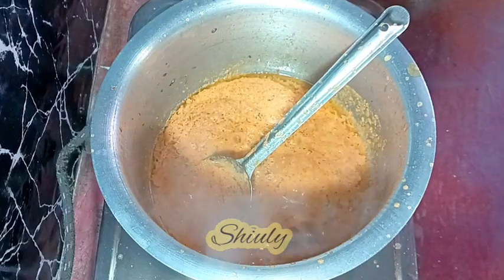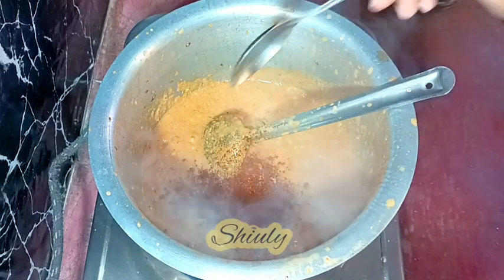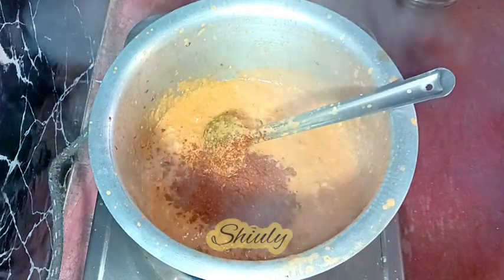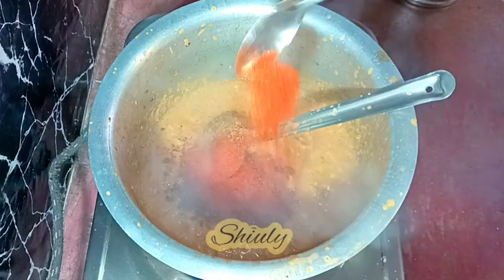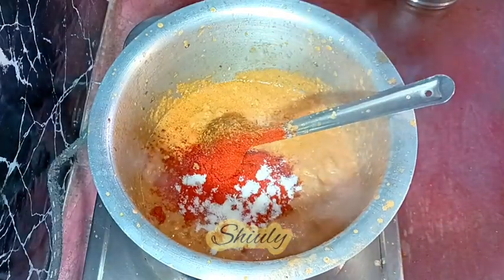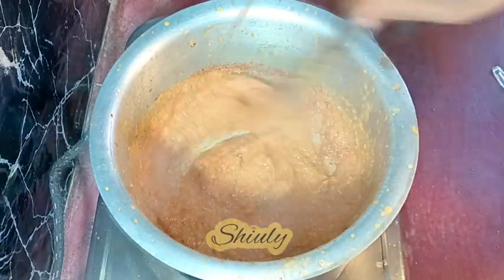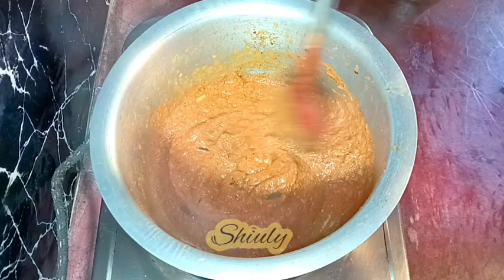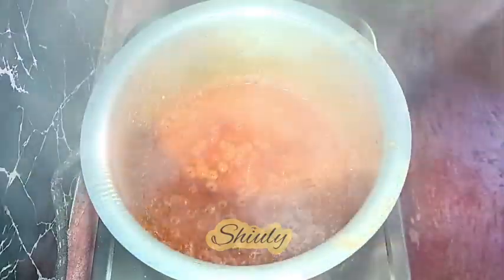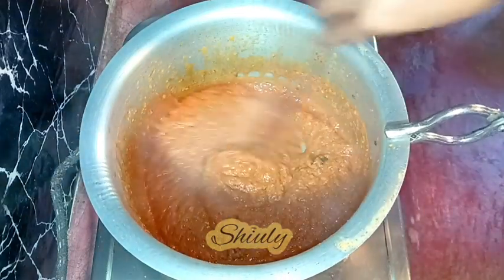After adding water the spices mixture started to spread too much so I am putting a lid. Now I am adding the spice powders: one fourth teaspoon of turmeric powder, two teaspoons of kanda lasun masala — which is available in Maharashtra only, if you don't have it skip it — half teaspoon of red chili powder, one teaspoon of degi mirch (paprika powder), and salt to taste. If you are skipping kanda lasun masala, add a little more chili powder and garam masala. After cooking for about six to seven minutes on low heat with a lid, the water dries up and all the oil is released from the spice mixture.